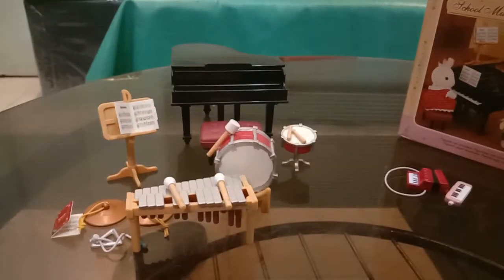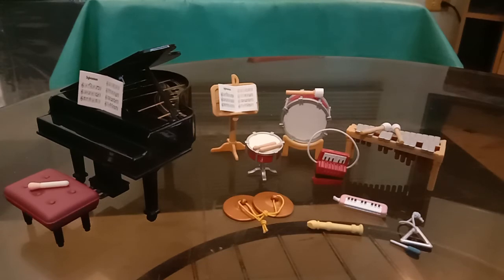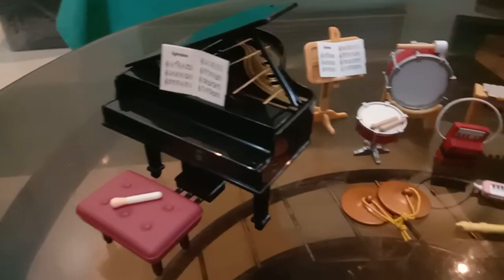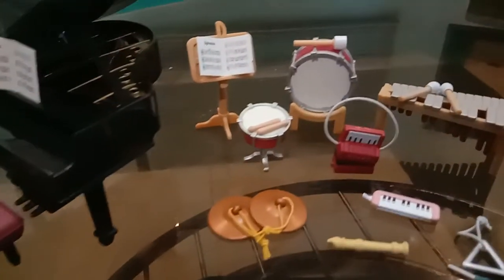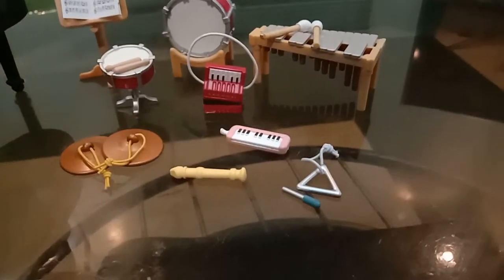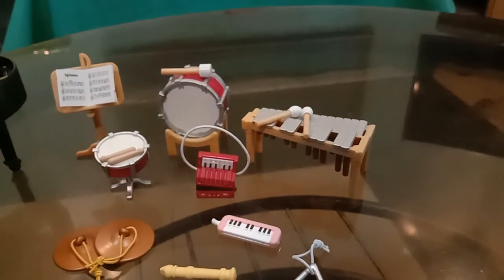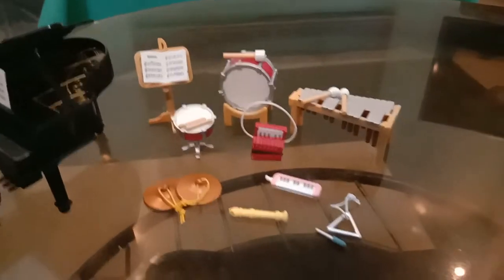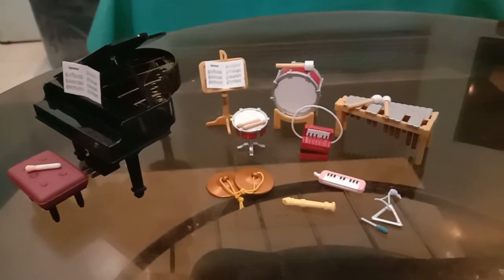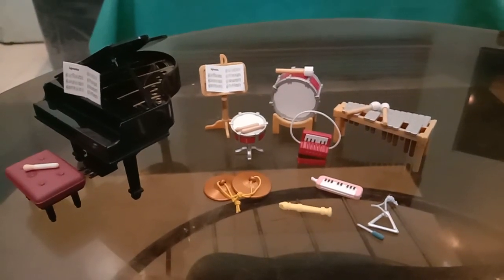So let me just arrange everything. Here are all of the items that come with this set — let's take a closer look. Again, this is the grand piano, and this is the School Music Lesson set. Thanks guys for watching, bye!